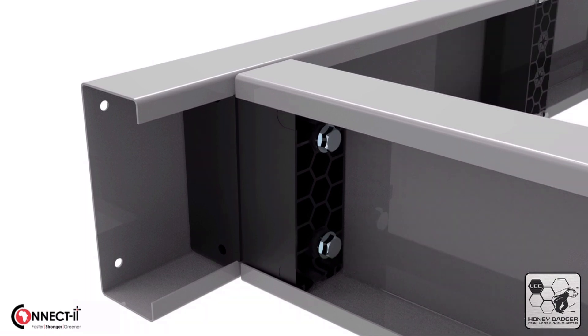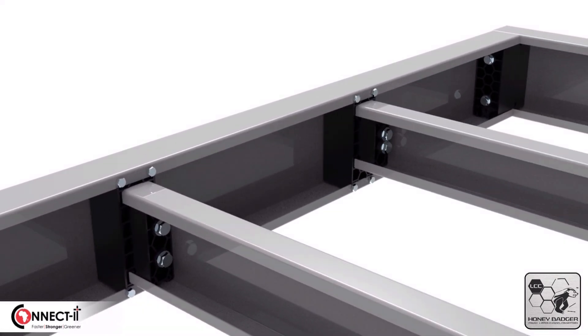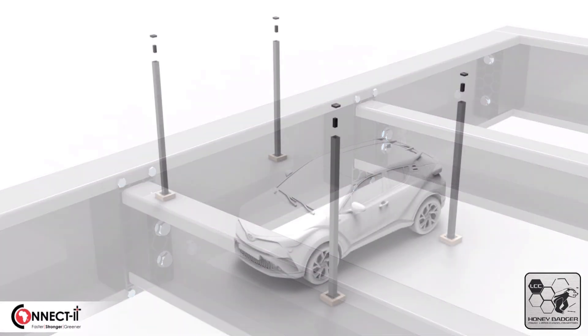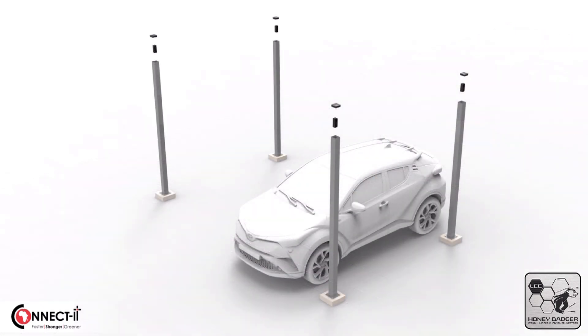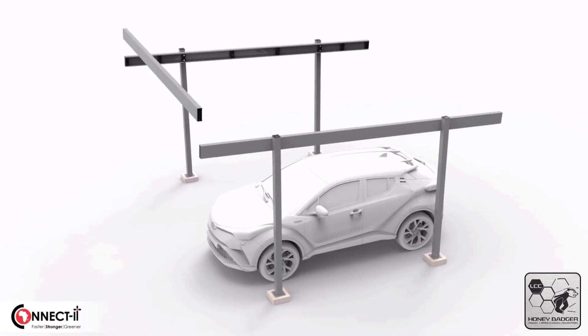Notice that even different sized lip channels can be connected because of the modular design with which the Honey Badger LC connectors are coordinated. Both 2-bay residential solar carports and 3-bay commercial solar carports are available from selected outlets. Please look out for detailed carport installation videos coming soon.